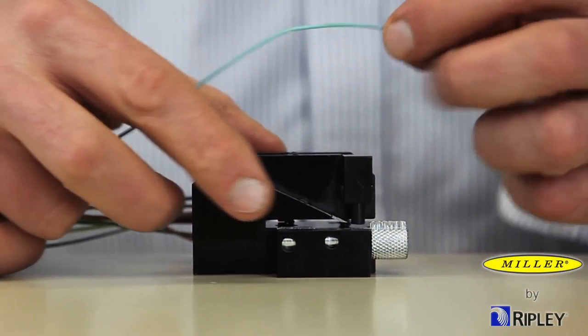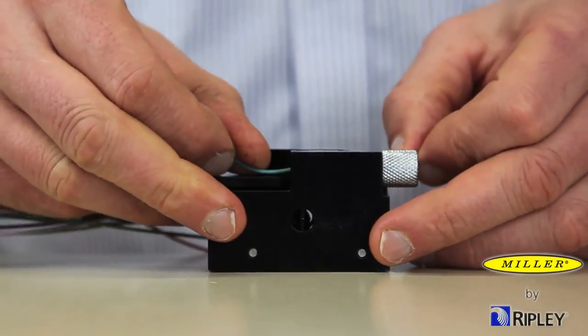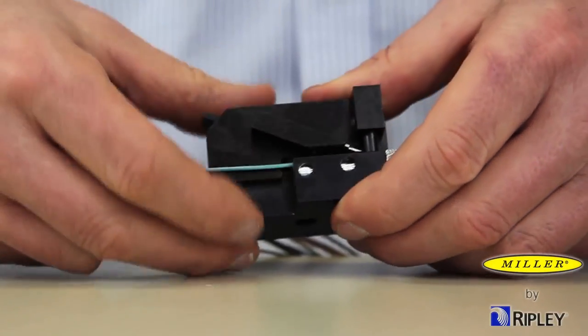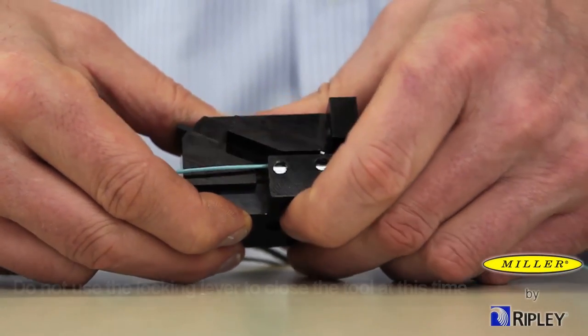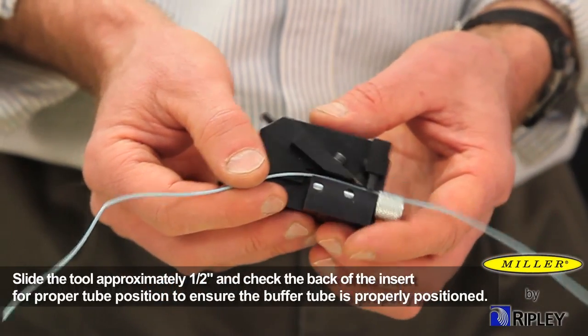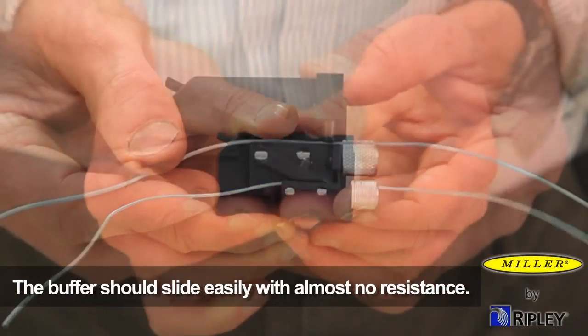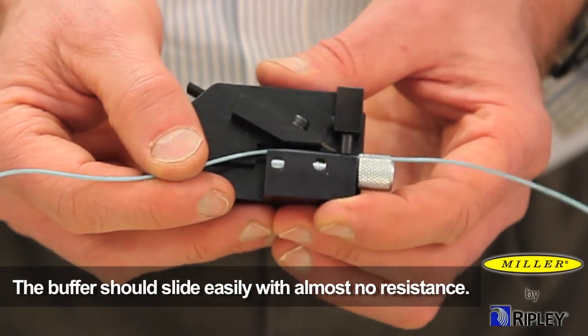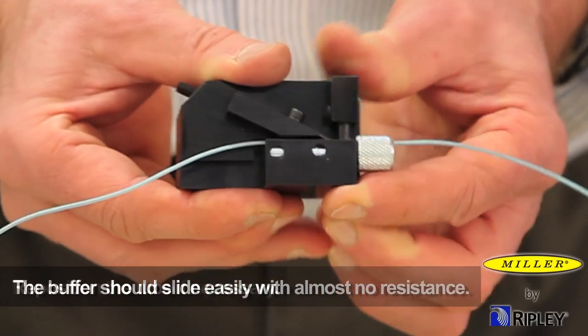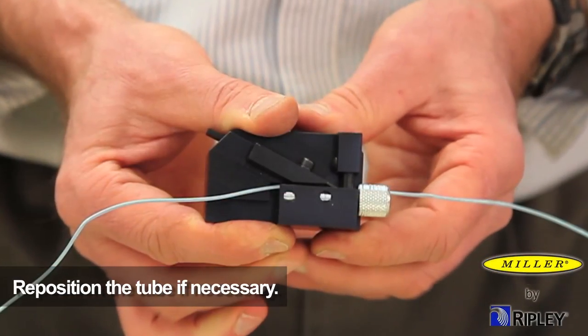Carefully lay the buffer tube in the tube insert. Close the top and bottom of the tool bodies together manually to secure the fiber tube in the tool. Do not use the locking lever to close the tool at this time. To ensure the buffer tube is properly positioned and seated in the insert channel, slide the tool approximately one half inch back. The buffer should slide easily with almost no resistance. If resistance is felt, the buffer tube may be improperly seated in the channel. Reposition the tube if necessary.